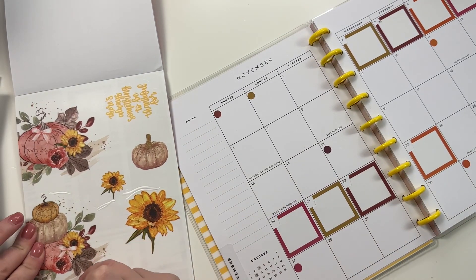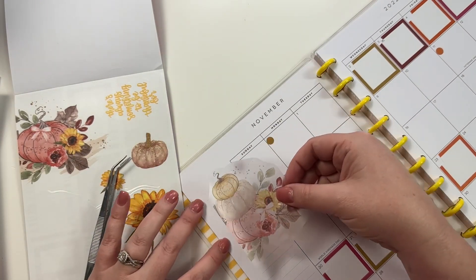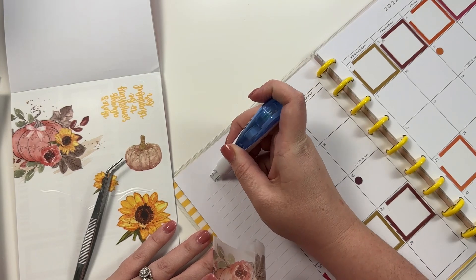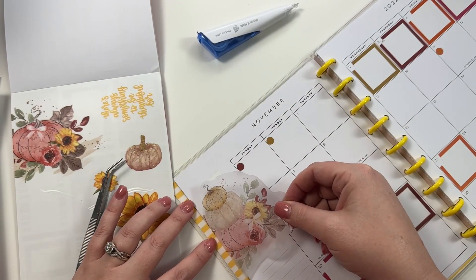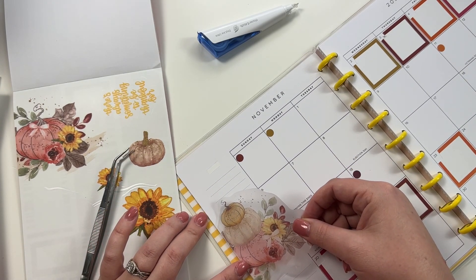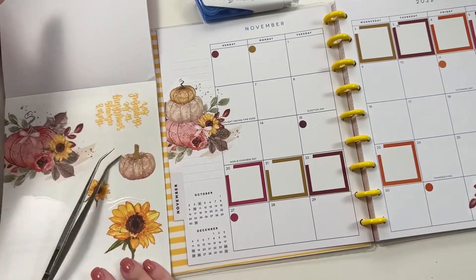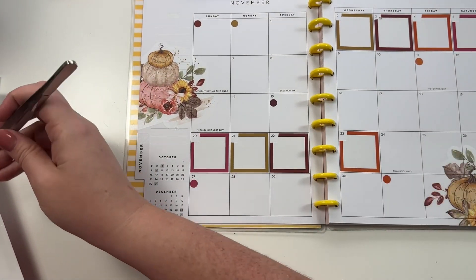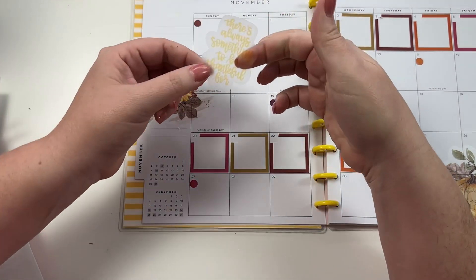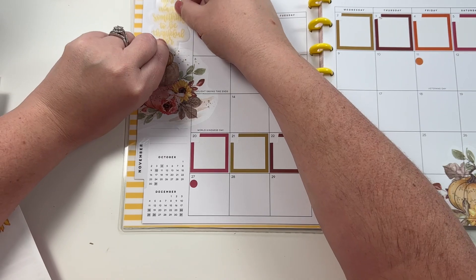I'm going to take this side sticker - I need to be able to write in this box, so I'm going to put it like this. And then this one - I like this quote, it says 'There's always something to be thankful for.' I'm going to put it over here.